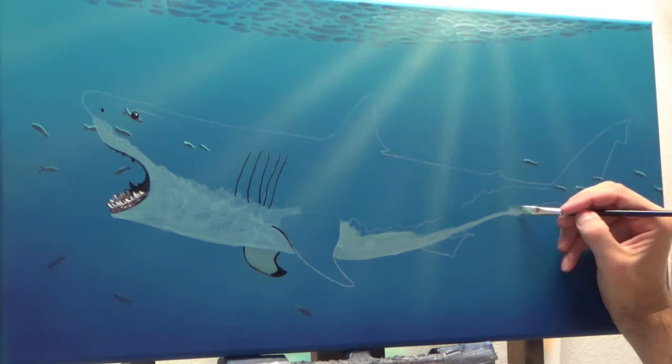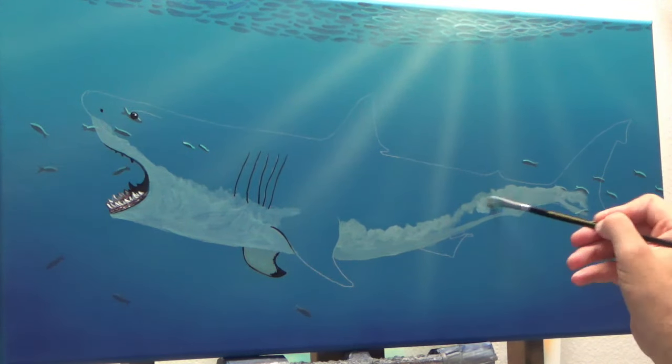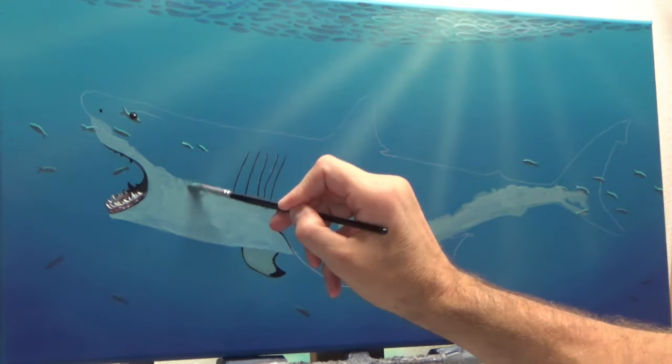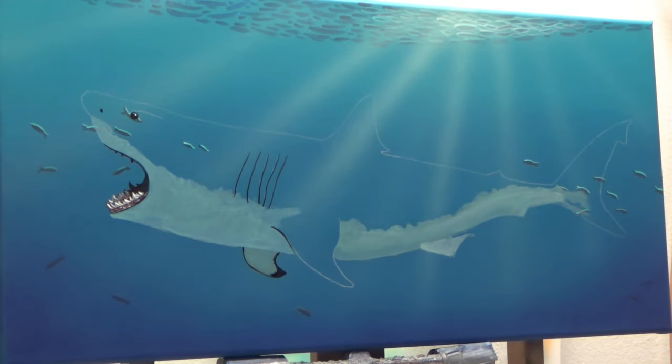His underbelly is going to be lighter since this is going to be a great white shark. I'm using a simple flat brush — a pretty small flat brush, I want to say maybe a number four — that will help me splash this color on really quickly.